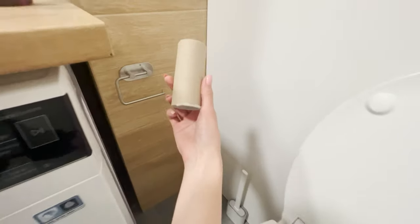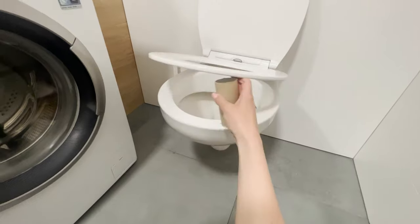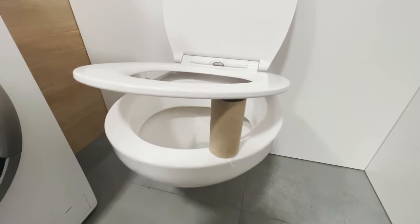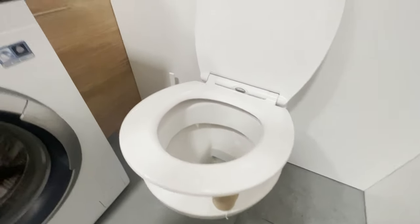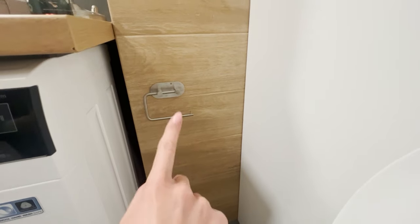If you notice that the toilet paper has run out, take an empty roll and place it vertically under the board. This will indicate that there is no more paper in this restroom. The next person in line will quickly notice that something is wrong and can choose another stall or get a new roll of paper.